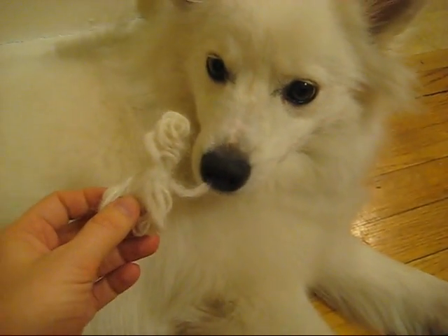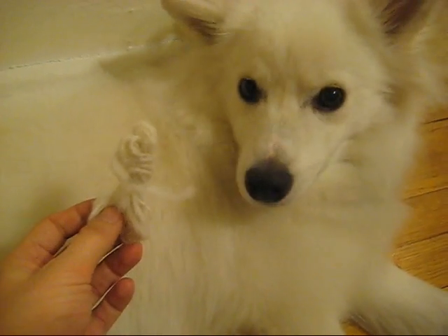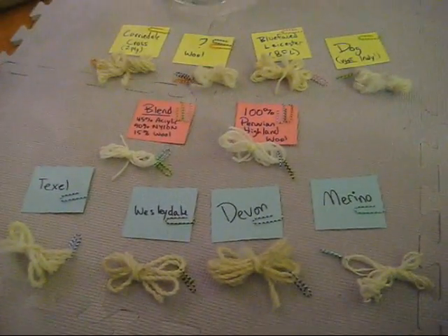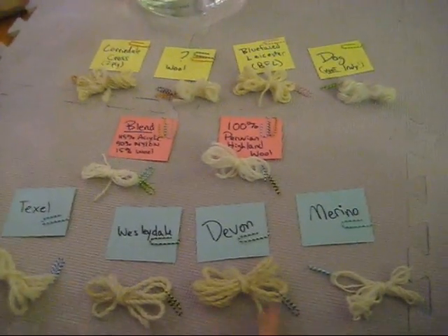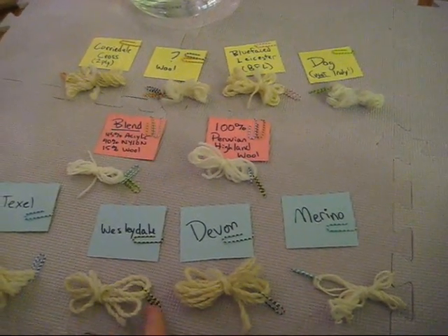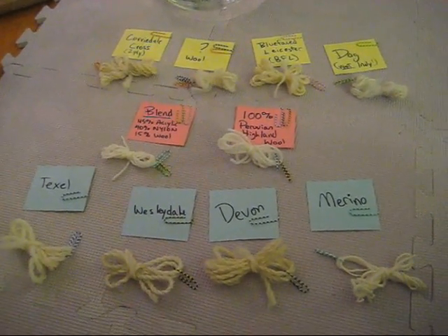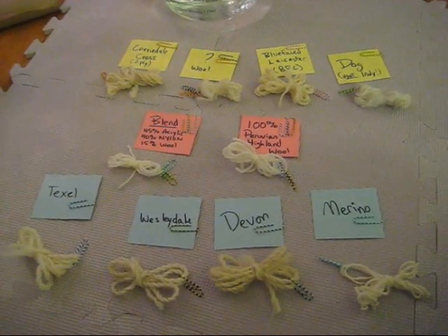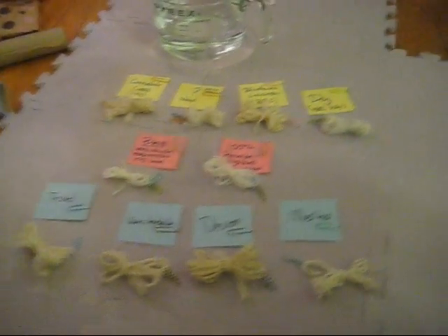I tagged each of these samples with different colored or different combinations of paper clips to help me distinguish which one is which after the dyeing happens, because I'm going to do this all in one pot.